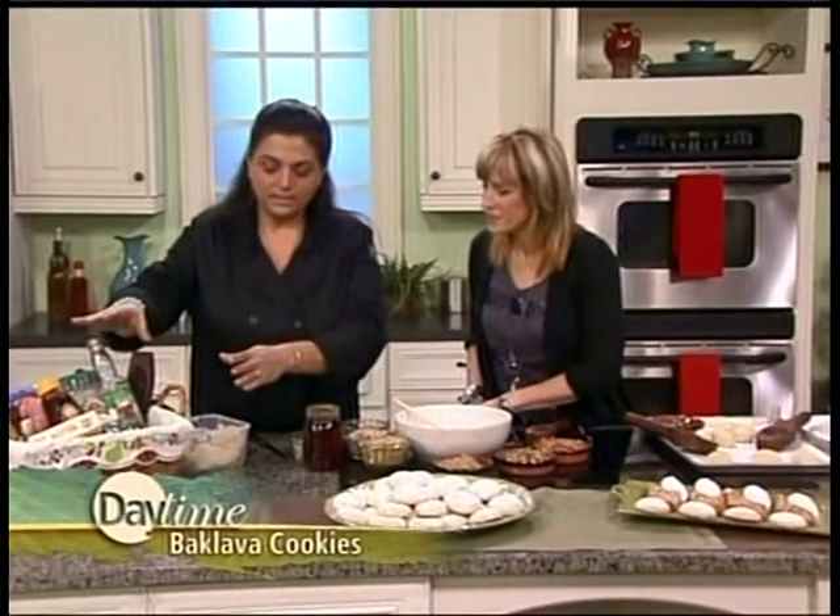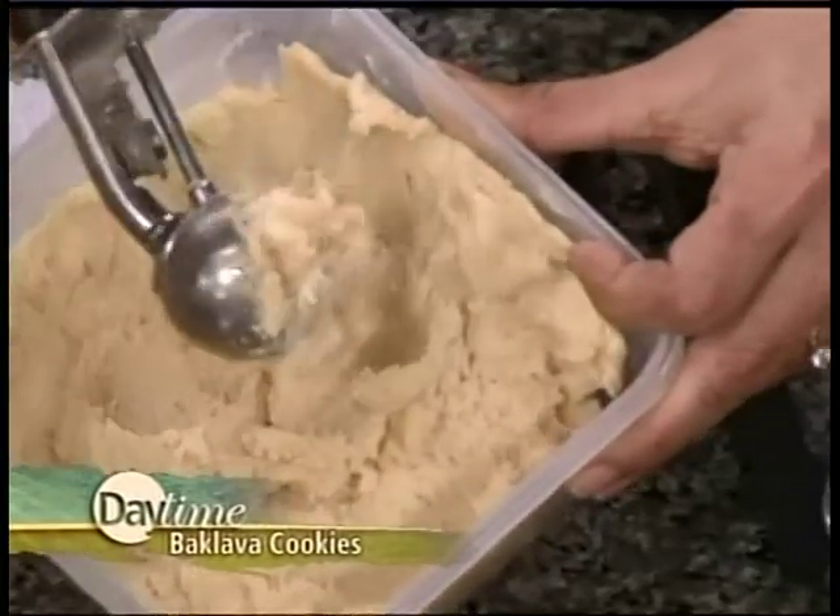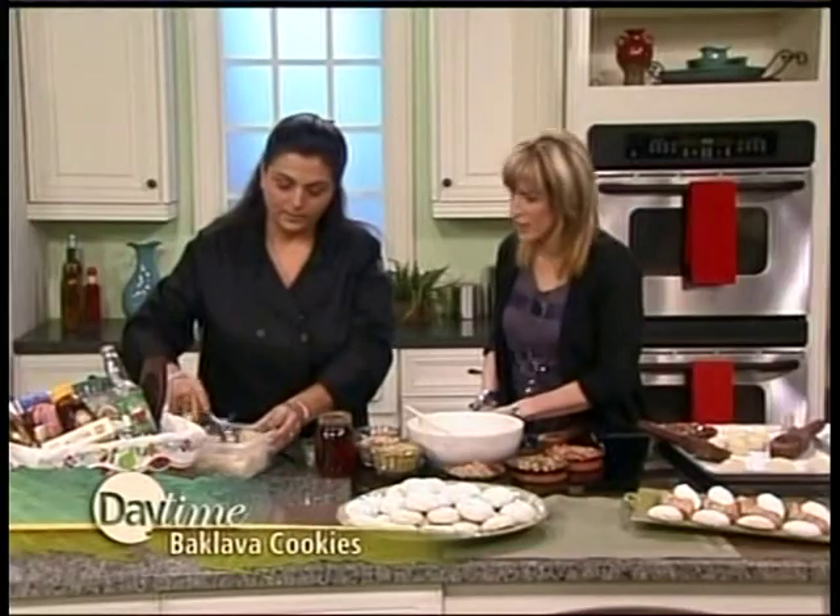So anyway, you make some cookie dough, and that's what you have here. If you don't want to make the cookie dough, get some refrigerator sugar cookie dough — it works the same way. That's simple.